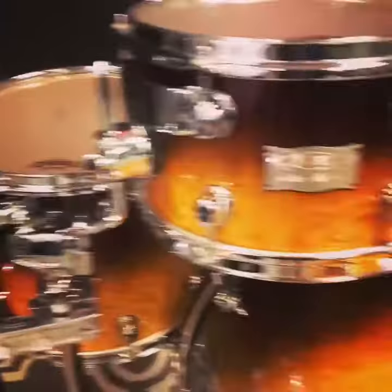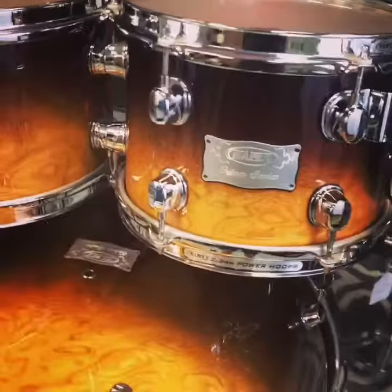Seven plies of maple with an outer ply burl. As you can see, the burl goes inside the hoops, which I love when kits have that custom touch. Eight hand-applied coats of lacquer, 2.3 power hoops.